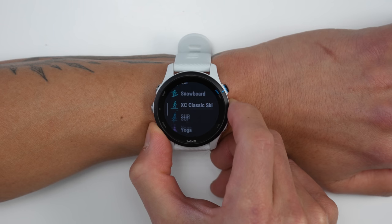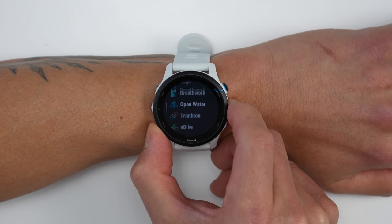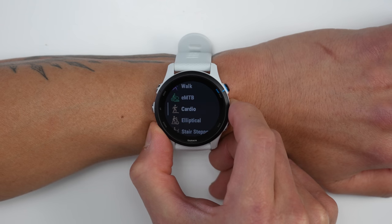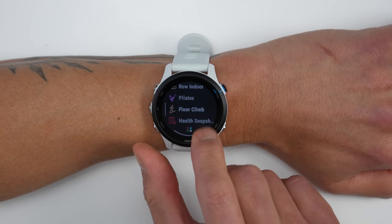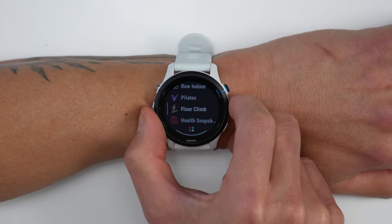The biggest news about activity profiles on the 255 is that it now comes with an open water swimming profile as well as a triathlon mode. Before you had to get into the Forerunner 745 or the Instinct 2 to get this, so this is a big upgrade for the Forerunner 200 series. And along with that, since the 255 has an altimeter you also get additional profiles like the floor climb profile and the ski and snowboard activity profiles, which can automatically track your runs throughout the day. I have a video demonstrating the ski activity profile on a Garmin Fenix that I'll have linked down in the description below.